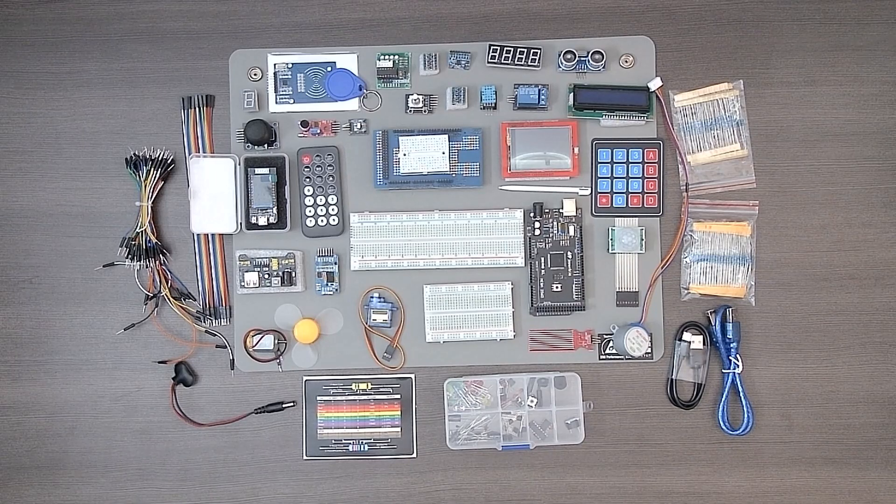We've gone ahead and unpacked all the parts and taken them out of their packaging, and laid them out just to give you a sense of everything that you get in the kit. There's a large number of items in this kit.